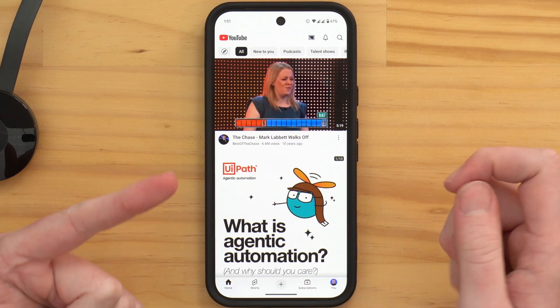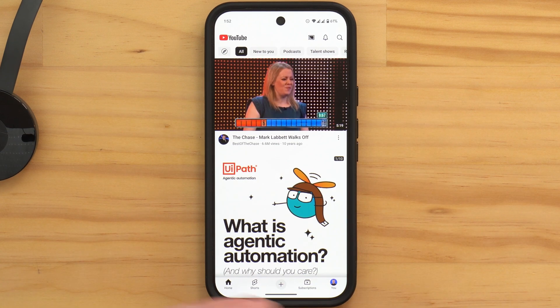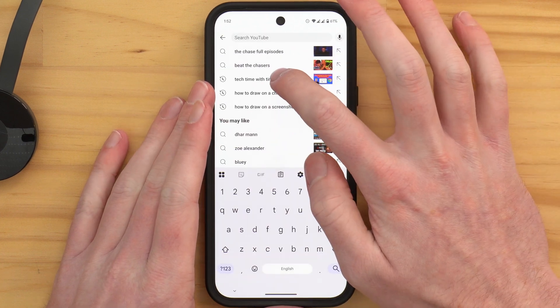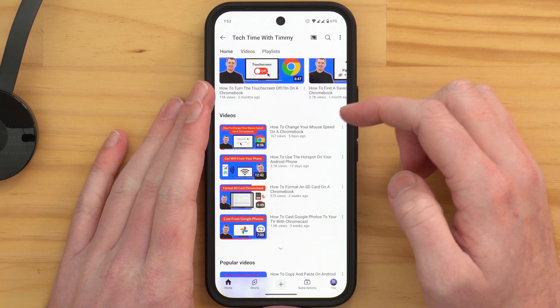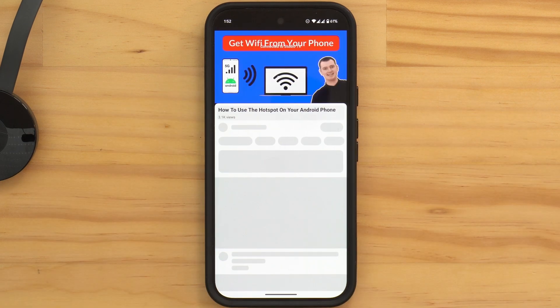Now all you really need to do is pick a YouTube video on your phone. You can scroll around and tap on any video you want. Timmy's going to search for a Tech Time with Timmy video, go to that channel, and tap on a video to watch. The video will then start to play on the Chromecast.